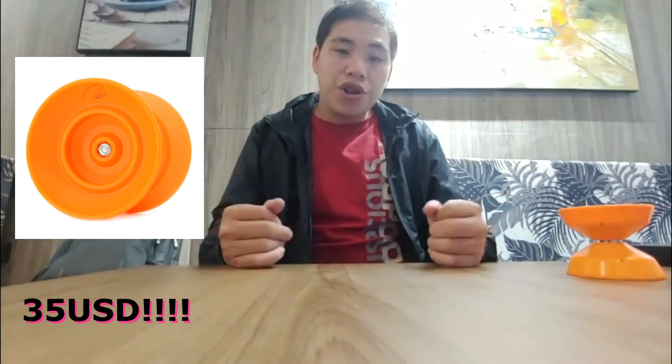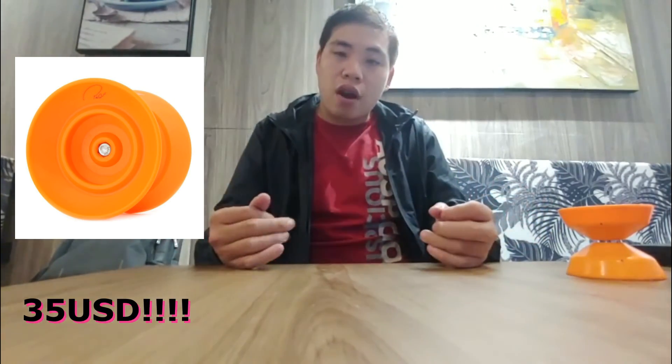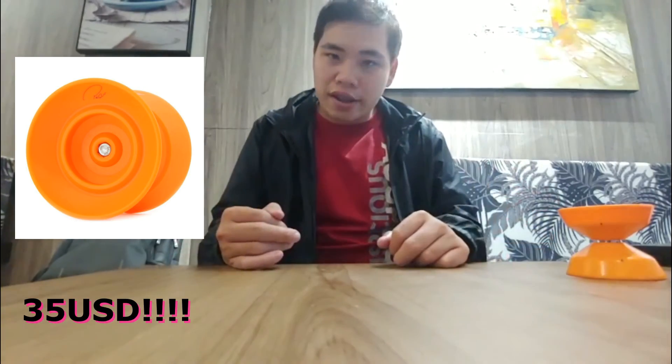You guys should buy it — the price is very cheap, I think around $35, which is acceptable and really good value. If the quality lives up to expectations, it's one of the most capable offstring yoyos at a low price point. That's it — thanks for watching the video, see you!